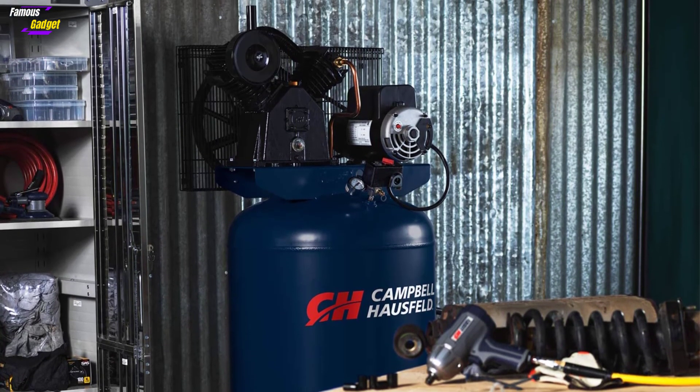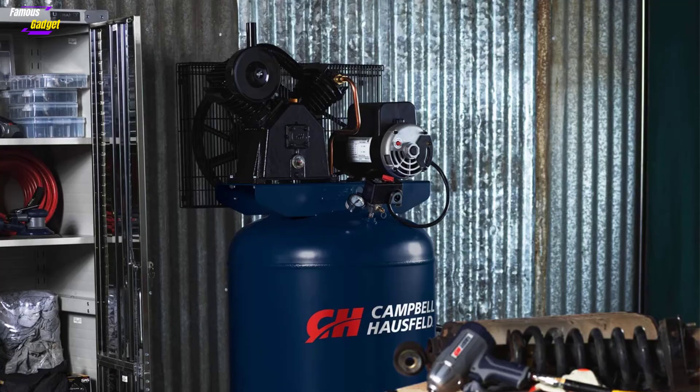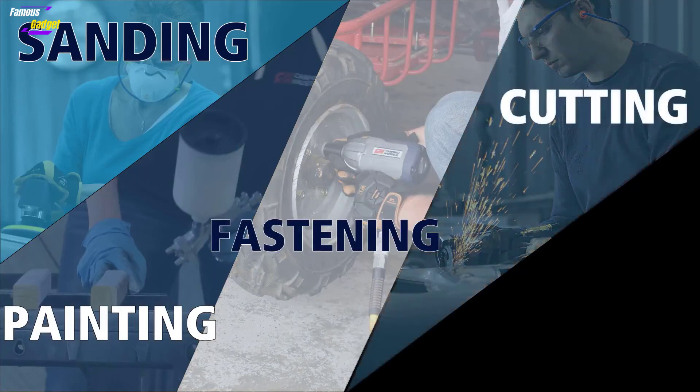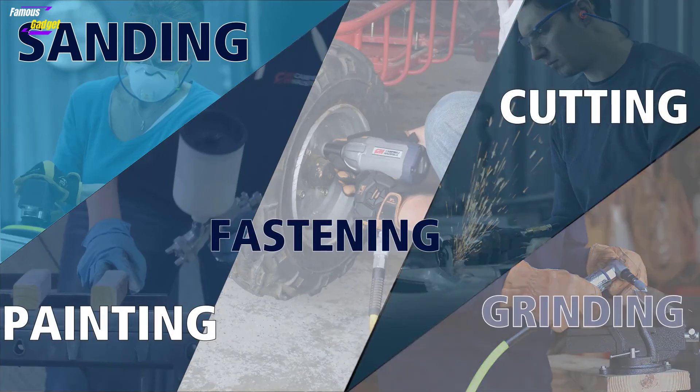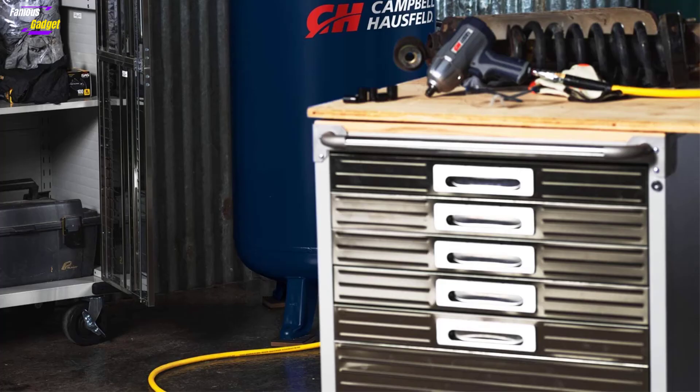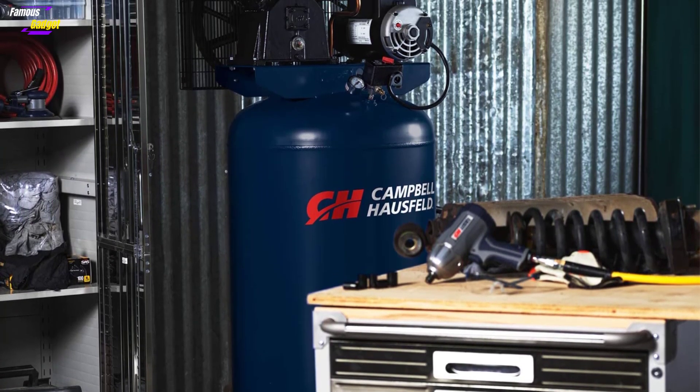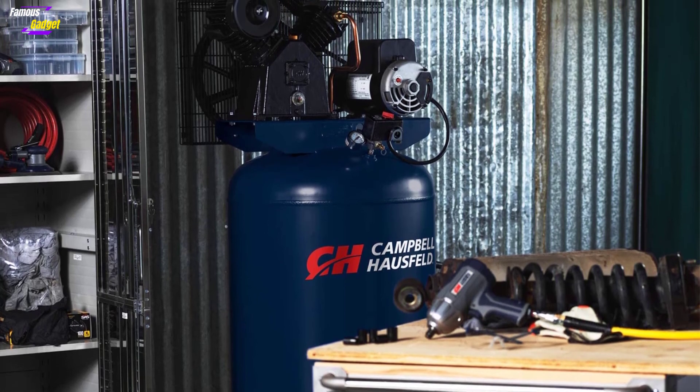This 80-gallon unit has a vertical design ideal for garages and workshops. The ASME tank is built with cast iron, increasing its overall durability. It also has a two-stage, oil-lubricated pump which reduces noise and grants 5,000 hours of extended life. It's an XC two-stage compressor that has integrated coolers for quick heat dissipation to avoid compressor overheating.